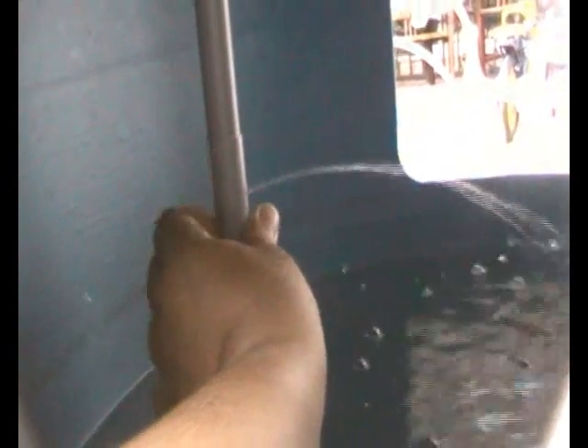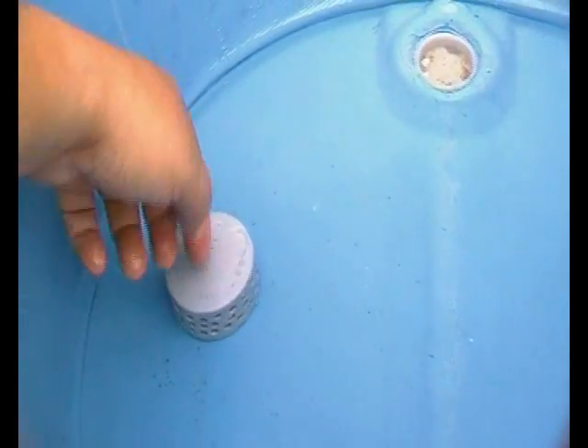You can rotate the saddle to adjust the water flow — like that, you cut it off — and you can open it again to full flow. I may need to make the hole bigger because I'm still testing it out. The water feed will come from the top — from the bottom of the grow bed — and the rest is normal like any other components.